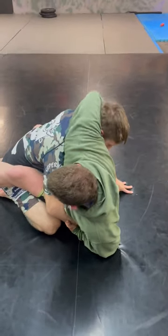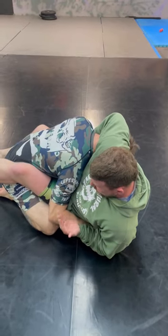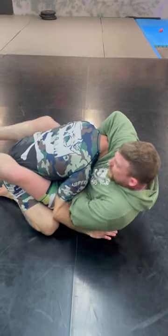So when I wrap this around, that hand connects right there. I duck the elbow down, so I'm breaking his posture. This hand releases off here, comes through.